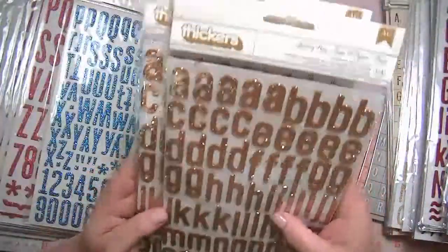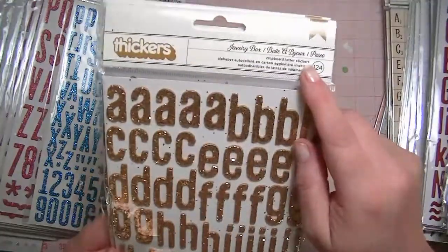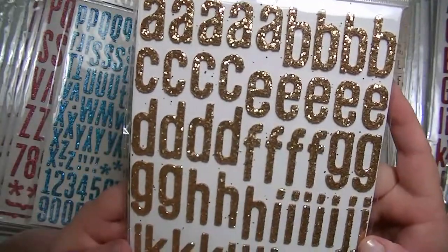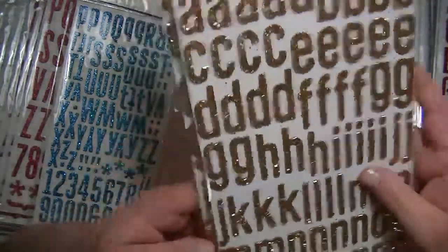And then these two are new. These are from the Maggie Holmes Collection. It says Jewelry Box, but that's not really the name of the font — they packaged it wrong. I can't remember the name of the font. But it's this really pretty chunky glitter in gold, and I have two of those.